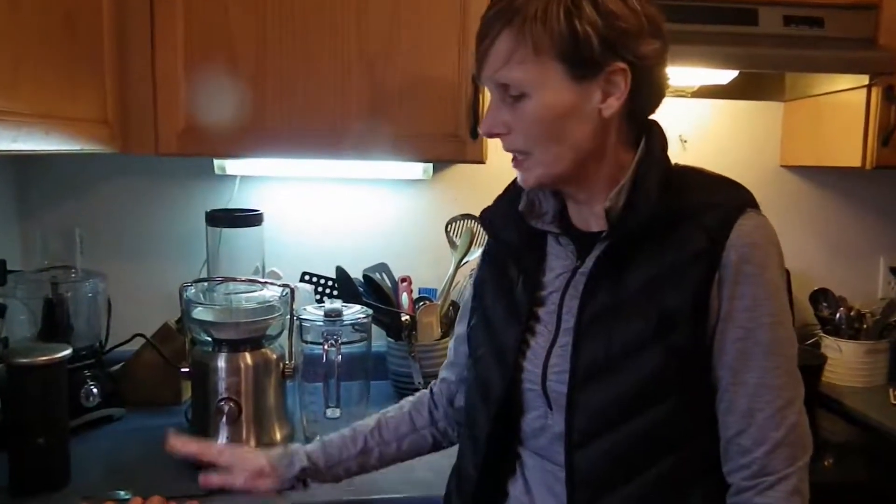Today we are making apple, carrot, celery, ginger root, and lemon antioxidant juice, and it's all dedicated to Scott Rose. Cheers.